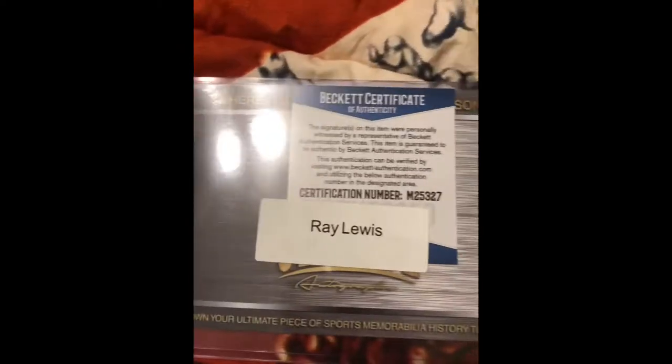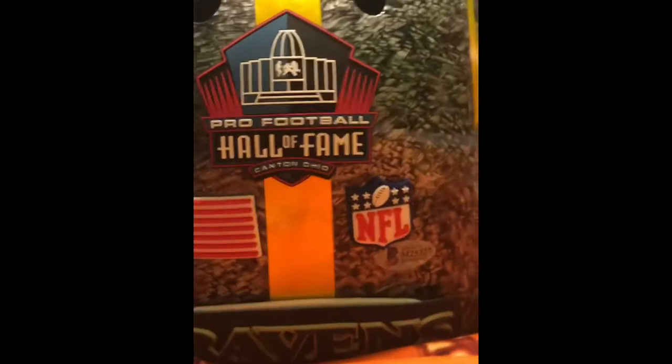And then the back has this. This is actually real — you know how this is real? There's literally these stickers on the back.